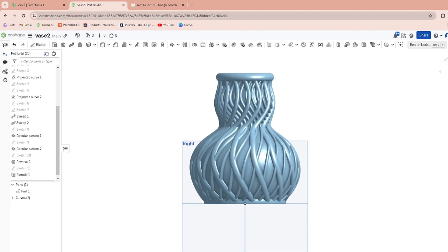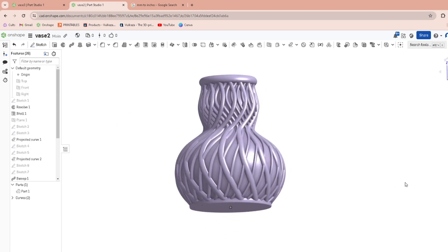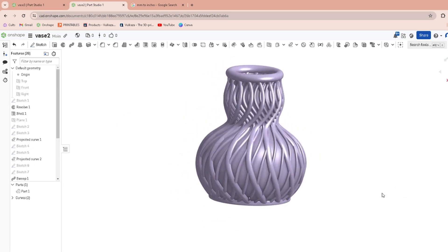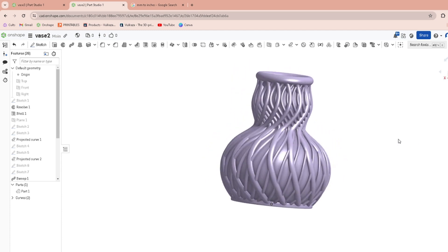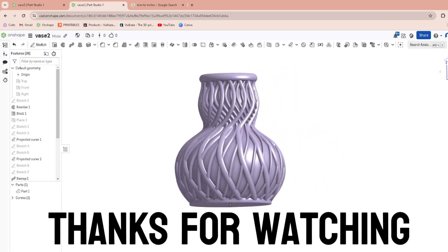That's pretty much it — that's going to be a good-looking vase on your desk. Thanks for watching.